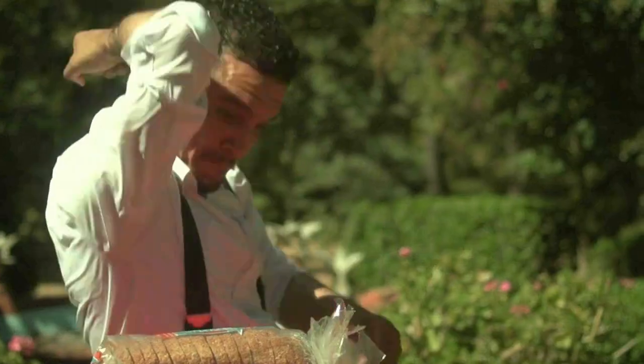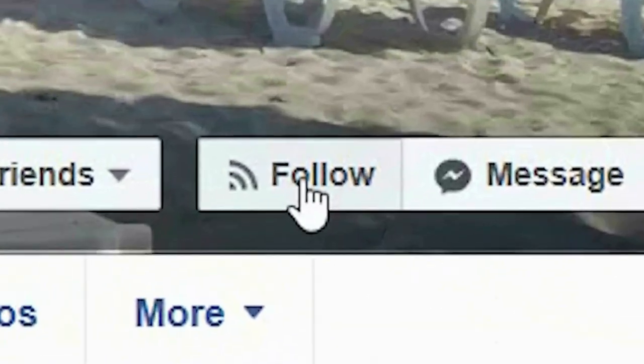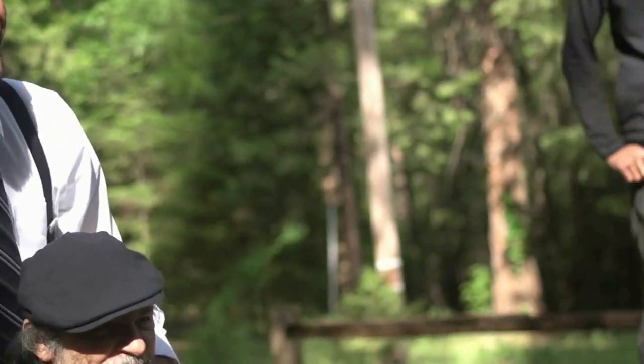I'm David Cook, thanks for watching. If you want to live a longer and happier life, be sure to subscribe to our YouTube channel, Saving Health Network, and don't forget to click the bell. Also, follow me on Facebook at David Chauncey Cook. Thanks for watching.